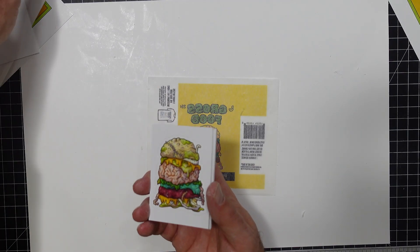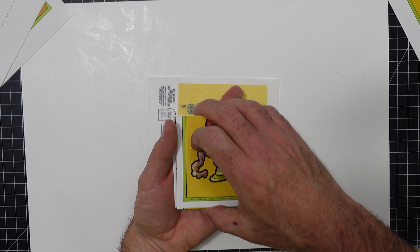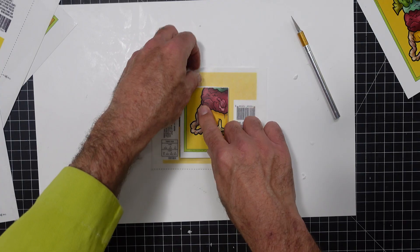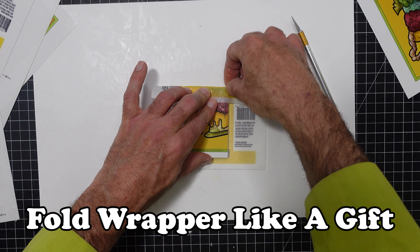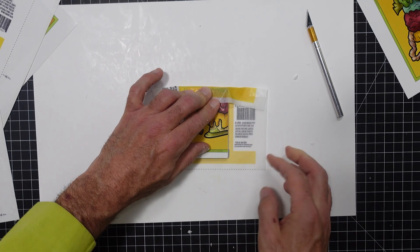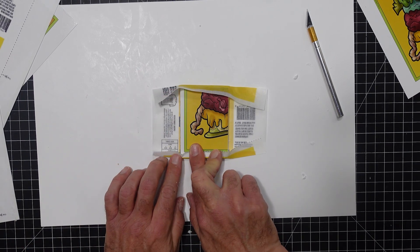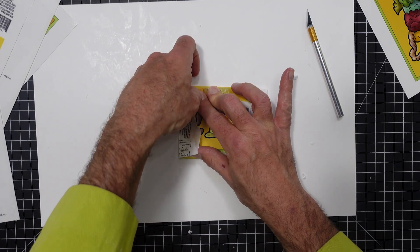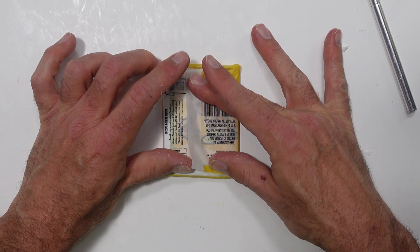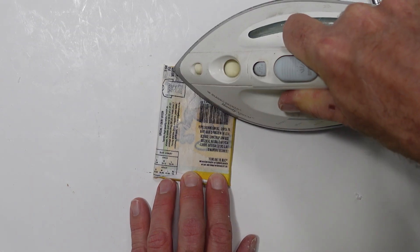We'll place the gum on top of our stack of cards — now it's time to wrap them. This can get a little tricky and it may take some practice. If you've ever wrapped a present, the process is similar. Follow these steps to fold the wrapper around our stickers. Finally, we can quickly run our iron set on low over the back of our package to seal the wax. It doesn't take much.